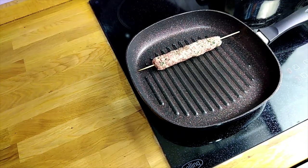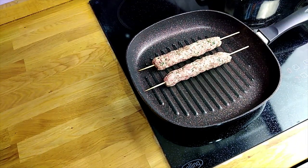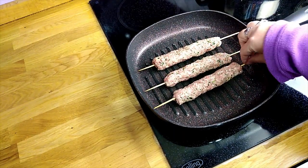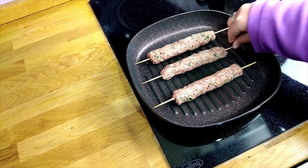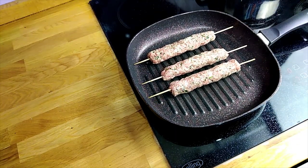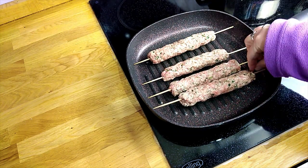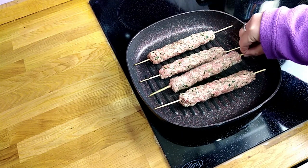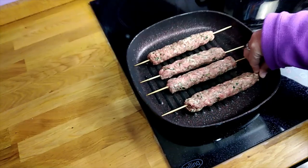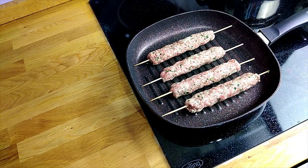I've got this griddle pan — griddle pans are really good for making kebabs. I'm going to add all four in at the same time. You want your heat at around half to the higher mark, so medium to high. You really want it fairly high to get a good sizzle. If your pan isn't sizzling when you put the meat in, you need to turn your cooker up a bit.